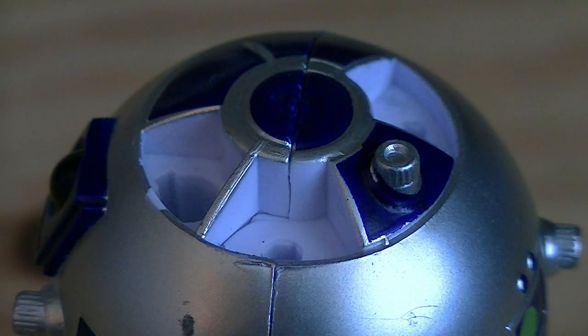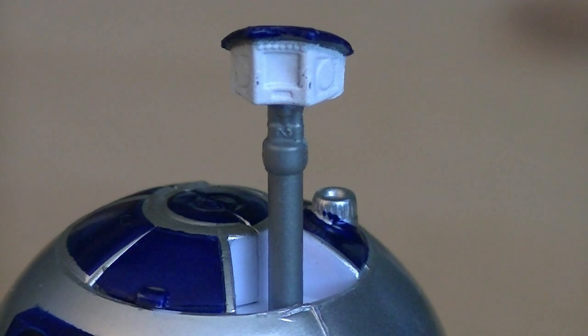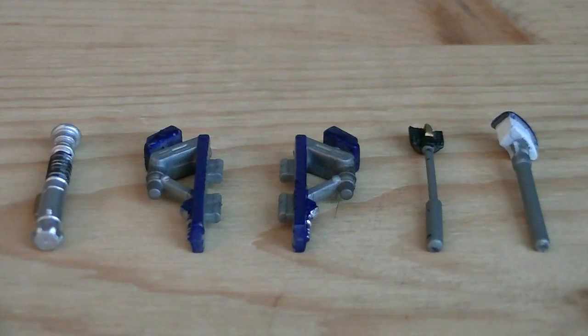And lastly, there are three removable panels from the top of the dome, which allow you to attach multiple accessories, including Luke's lightsaber hilt, a periscope, and a sensor. Weapons and accessories include multiple detachable gadgets.